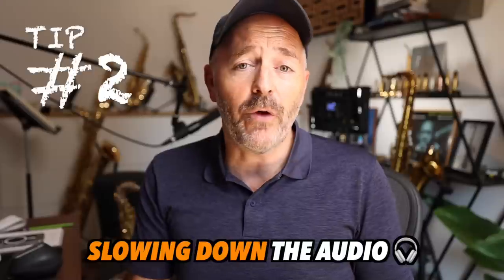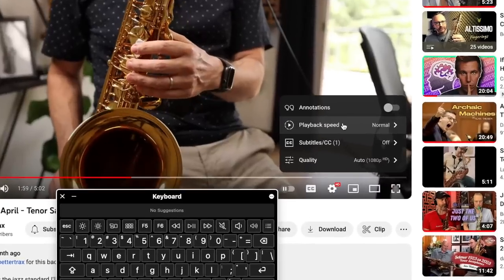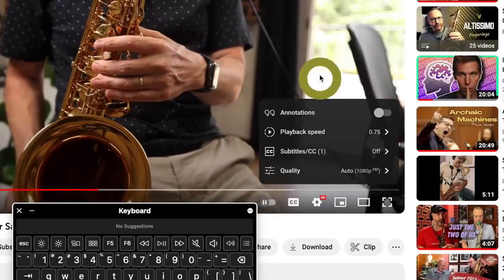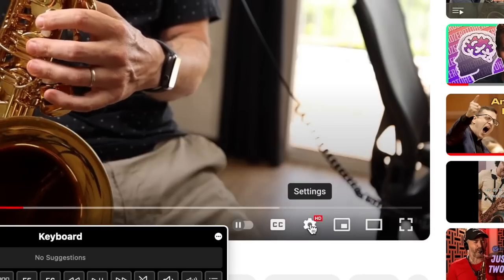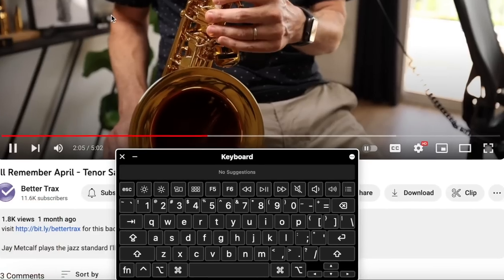Number two is slowing down the audio without changing the pitch. You can set any YouTube video to 75% playback speed and it won't distort the audio all that much. But if the thing you're trying to transcribe is really fast, you can go down to 50% playback speed. Set the YouTube playback speed by clicking the gear icon or hitting the less-than symbol on your keyboard.